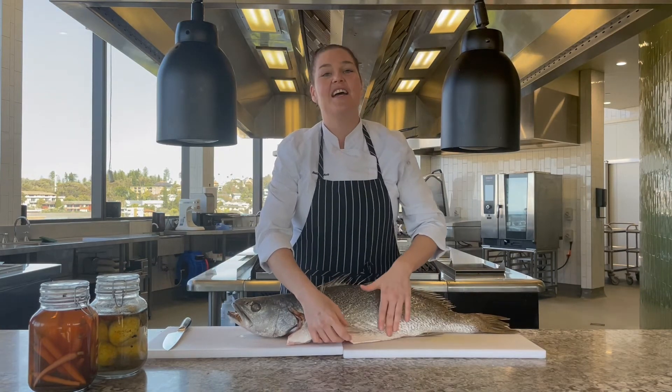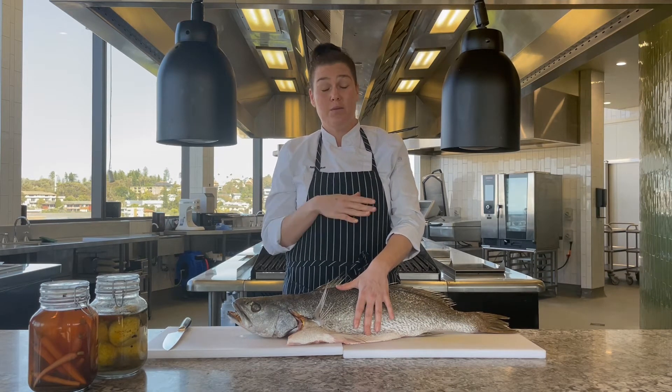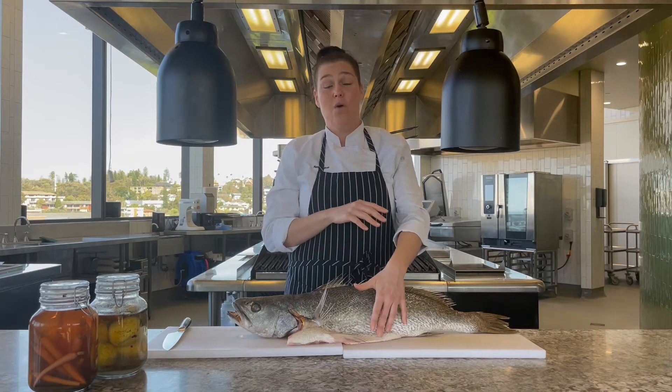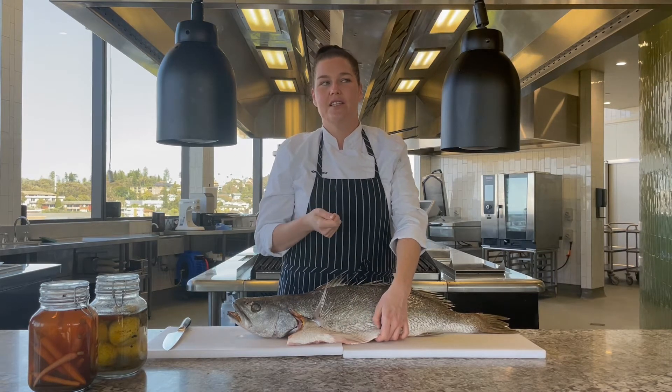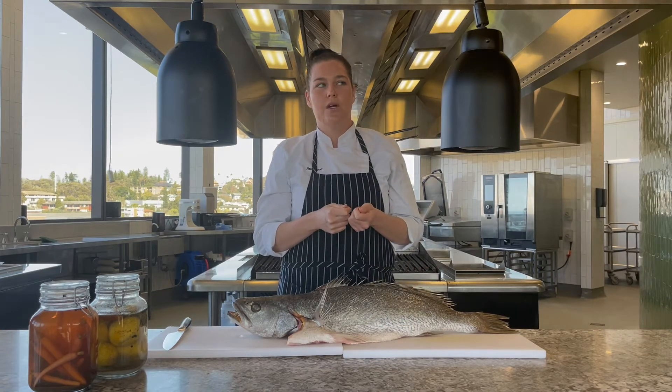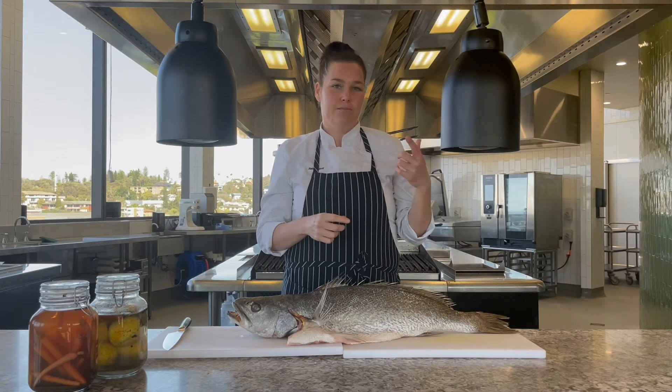Our belly is a really beautiful part. You can simply grill it with a little bit of teriyaki sauce, or you can turn it into a pate or a rillette. A rillette is very similar to a pate — it's just when you break it apart with your hands and bind it together rather than blitzing it.